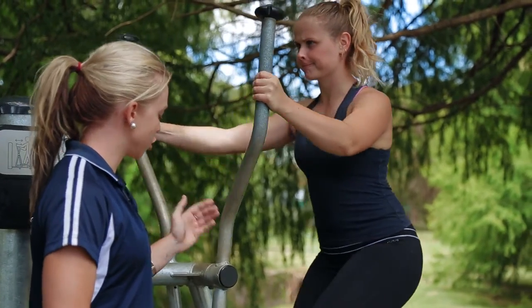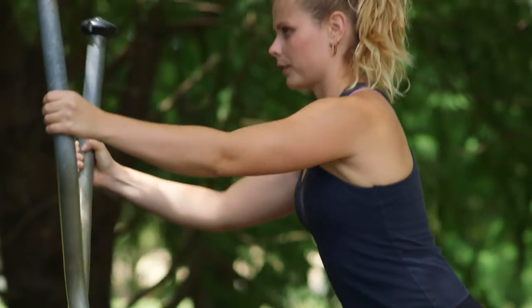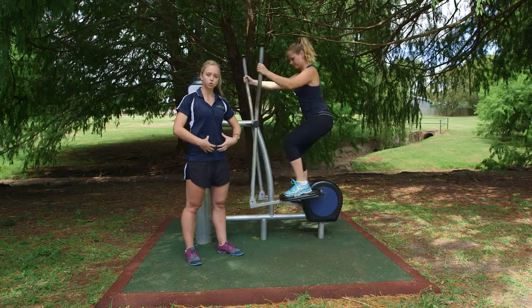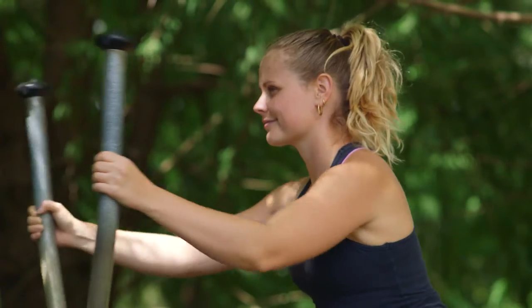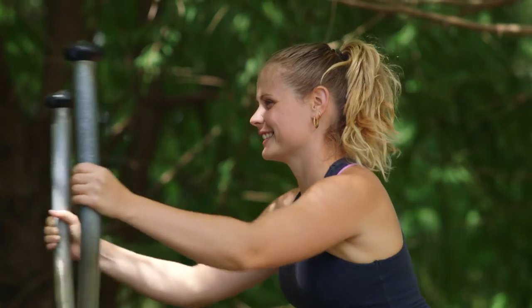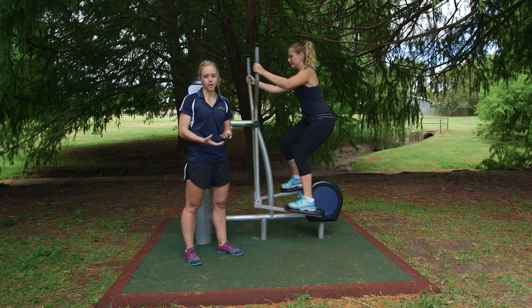Chest nice and tall, and as you turn those legs over we're driving down through the heels so we're using our glutes. The core's on, drawing those tummy muscles in. To make it a little bit harder for intensity you can go a little bit faster, and if you're starting out you might start with one minute and work up to doing five minutes.